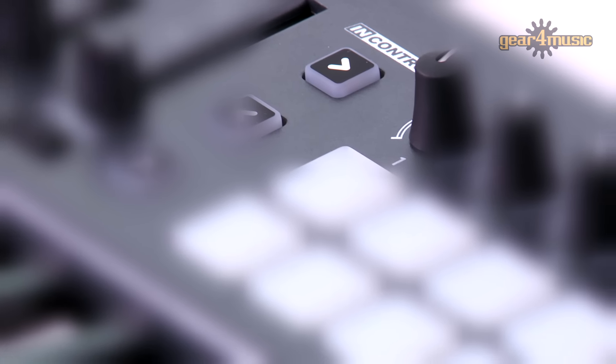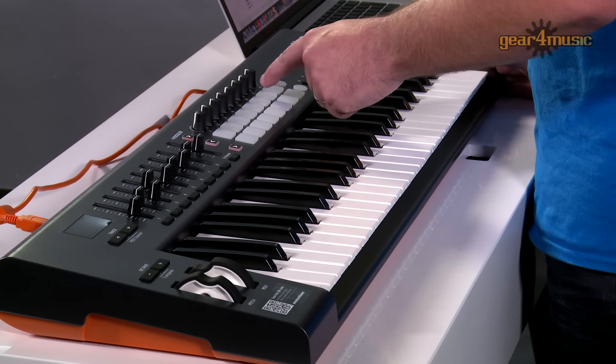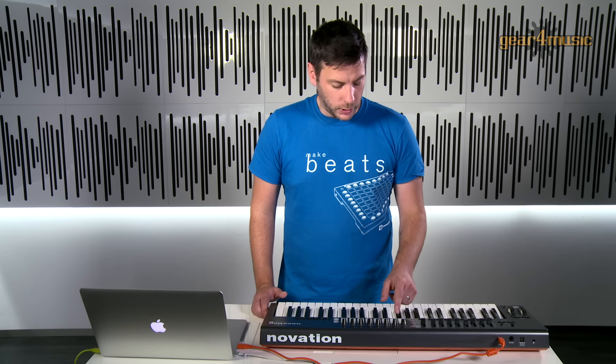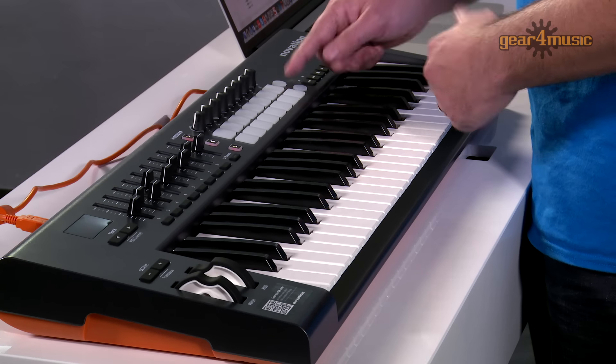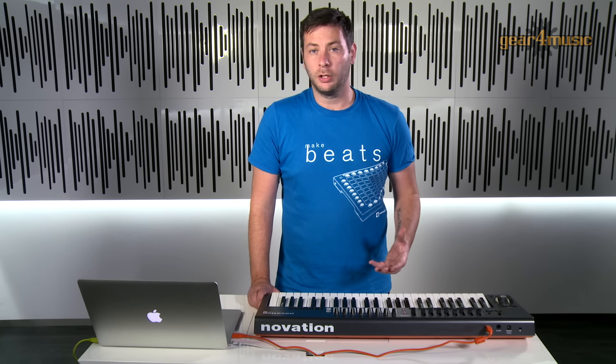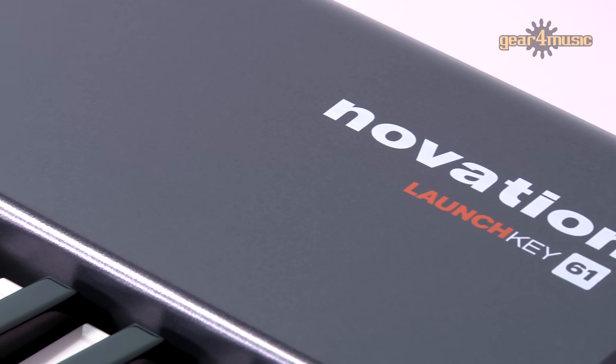With InControl turned on, this gives us full integration into our digital audio workstation. In terms of Ableton, this effectively turns our drum pads into mini launch pads so we can trigger individual clips or a full scene of clips. Together with the faders in InControl and our rotary knobs, we have everything you need from a USB MIDI keyboard.